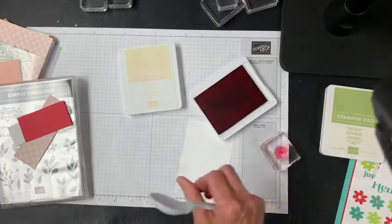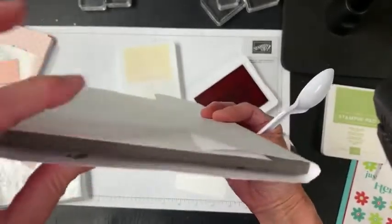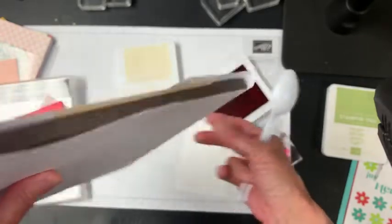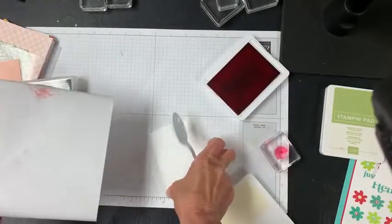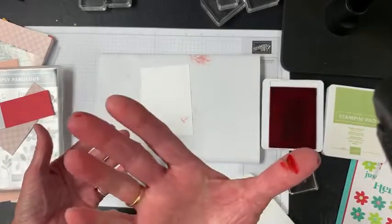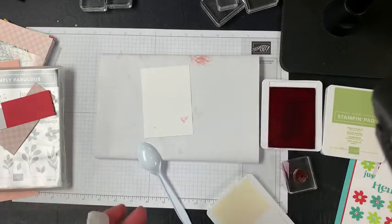This is a photopolymer stamp set, so it definitely works best if you use a pad underneath it. For my pad, I'm using a paper piercing pad, but you could use a mouse pad, a magazine, or your catalog — anything that's going to give a little squish to your stamp will be helpful. I've covered this with some grid paper just to protect it, because I'm going to stamp all over and off the edges. I don't want to make a mess — look at that, I have already made a mess. That's just sweet sorbet. Inky fingers!